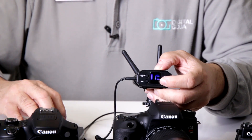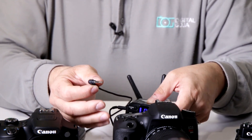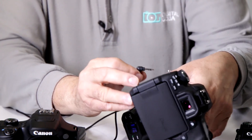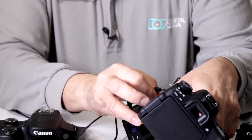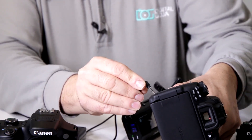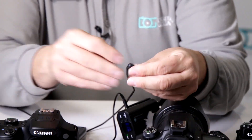Now I have to plug in the receiver with the 3.5mm jack onto my DSLR — it does not send it wirelessly, it has to be plugged in. Here's the mic input on this Rebel right on the side; plug it right in there.